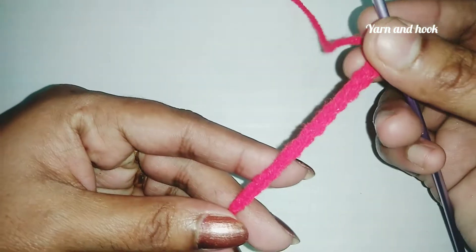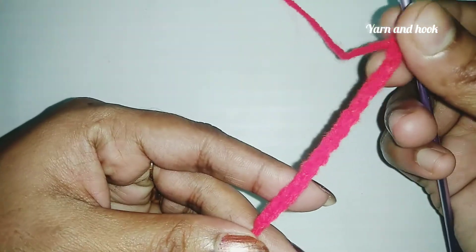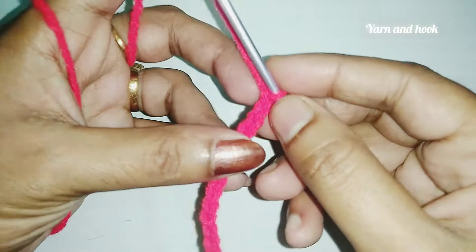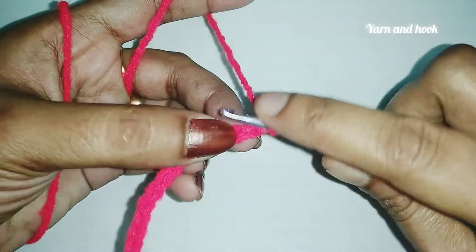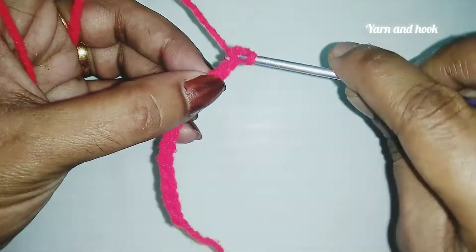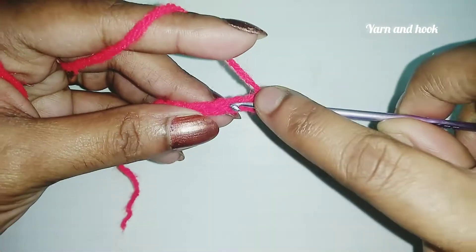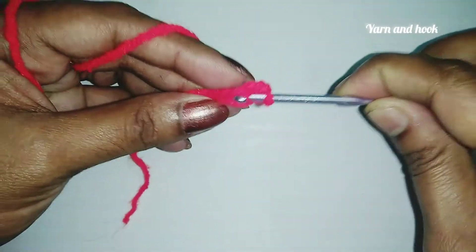I am using a base and the single crochet. I will fold from the second chain, and then at the end I will do the single crochet.